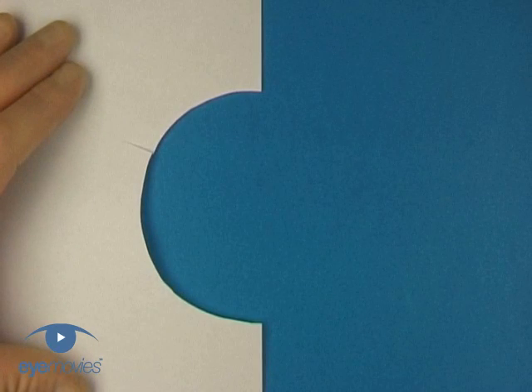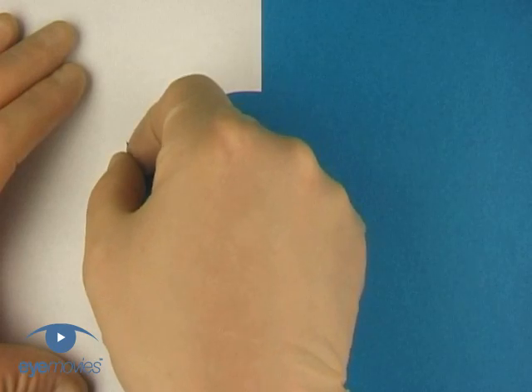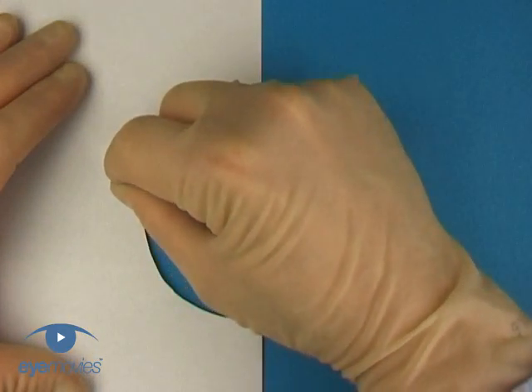Conventional wisdom encourages us to redirect the tear centrally by turning over the flap and reversing the direction of pull back towards the centre. To do this without the tear going out even further is difficult.